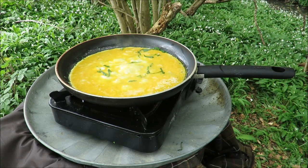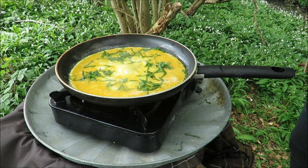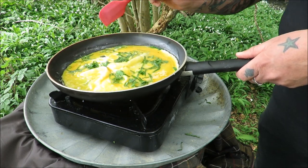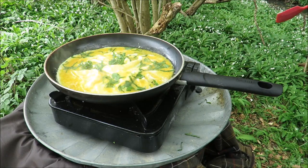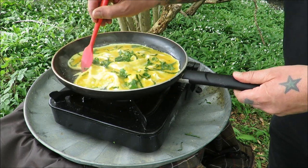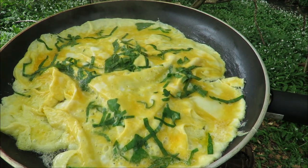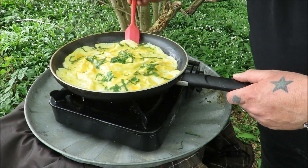Sprinkle in our wild garlic — just like that. My method is: wait for it to set at the sides, then push it in, push it in. This gives you a lovely light, fluffy omelette. Push it in, push it in, and then you can travel the rest of the egg around the pan. Not bad for outdoors, eh? Wild garlic omelette — in the wild!